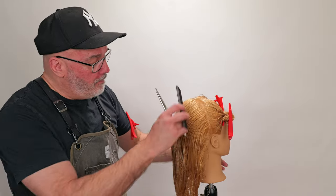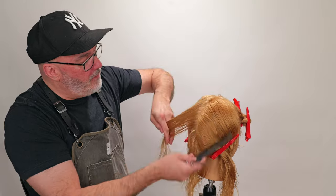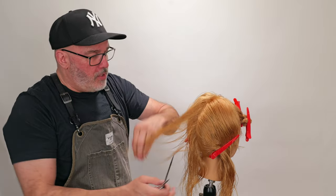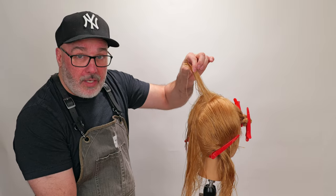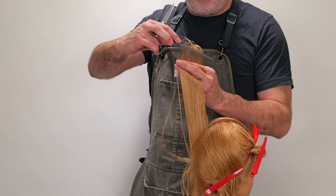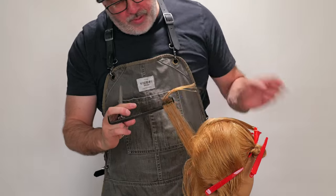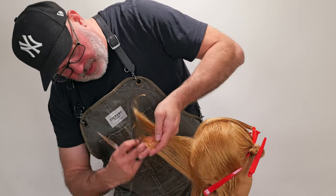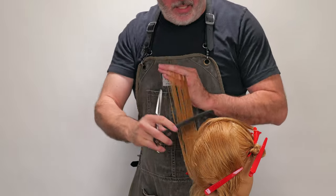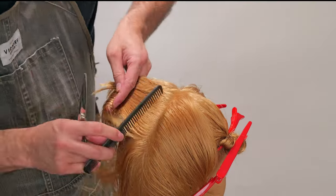Okay, so we got our top done. Now let's move into the bottom. We're going to take a center section all the way down. The first section I held straight up, but now I'm also going to angle my fingers so I can go from this short piece to this long piece down here in the bottom. I'll pull a small piece straight up, angle my fingers, and continue my point cut as I go from short to long. Taking a small piece as my guide, I'll take the rest of this section — again, pull straight up, angle my fingers all the way down to my length. From here, I'm going to pivot as I go around. Before I was doing parallel, now I'm going to pivot.